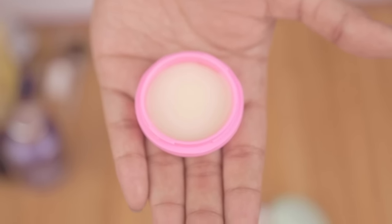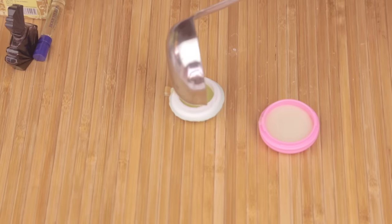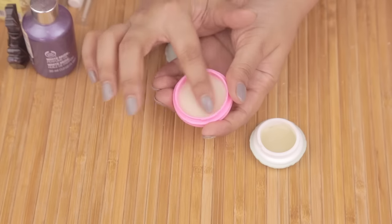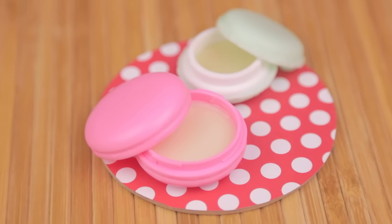Once it has completely cooled down, this is what it's going to look like. I made a second one with a perfume sample — the first time I made it, it was a little hard, so make sure you add at least one and a half teaspoons of oil. These are amazing — they smell great and they're quite moisturizing as well. It's a great gift idea — you can customize it for your friends and family, and Christmas is coming up really soon, so keep this in mind if you have somebody who really likes perfumes.